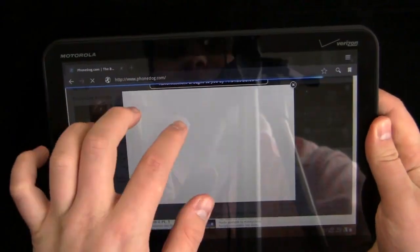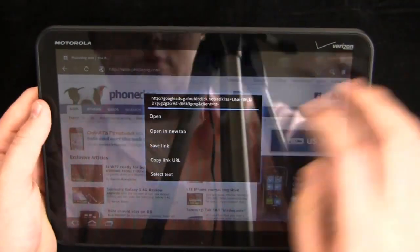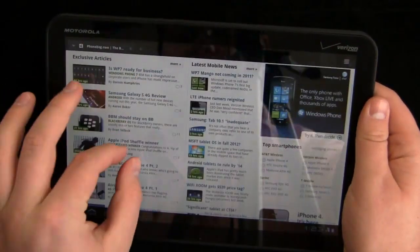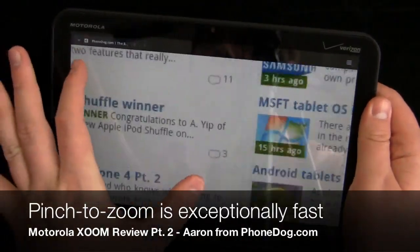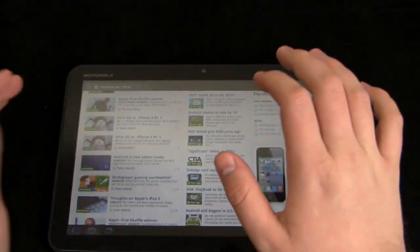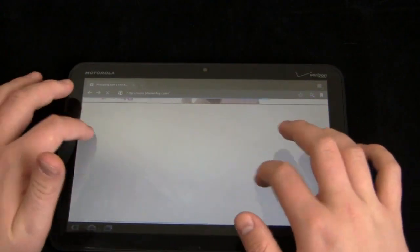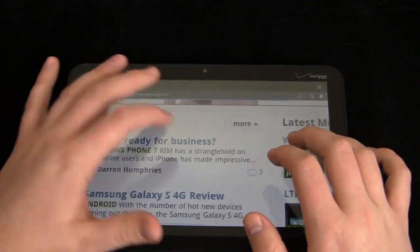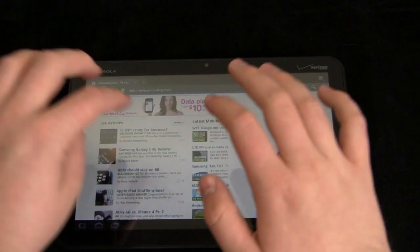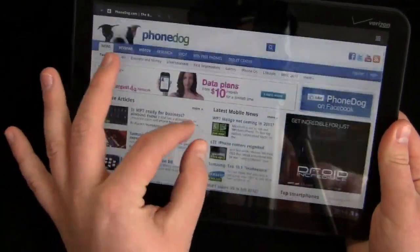Here's the part you'll be really impressed with — the pinch to zoom, even with Flash. You can see we have ads loading on PhoneDog.com. Scrolling up and down is exceptionally fast with no lag whatsoever. And this is the kicker — look how fast that pinch to zoom is. Android is notoriously a little bit laggy with pinch to zoom, but that is incredibly fast. Even at large fonts, the text is still very clear and easy to read. I'm very impressed with that, and given that it's an Android device, the speeds are even more impressive.